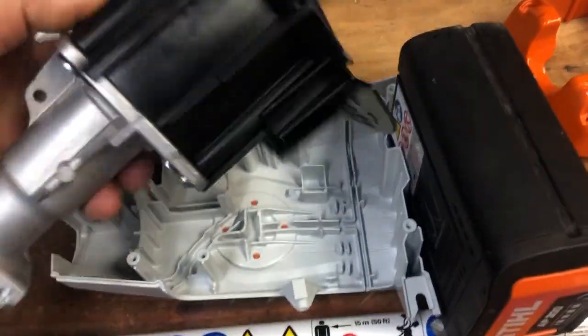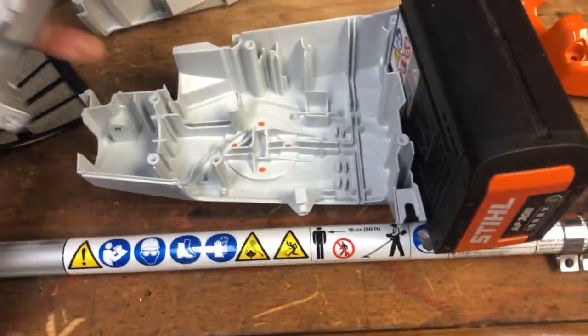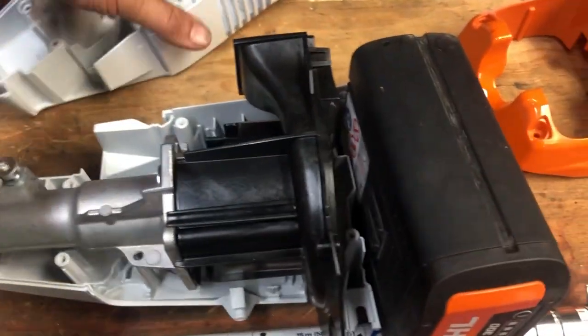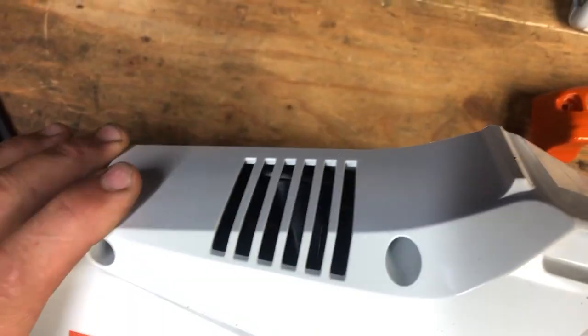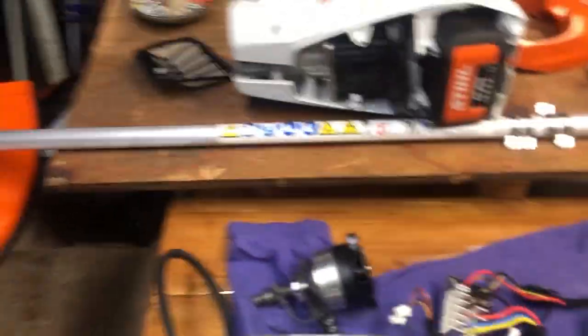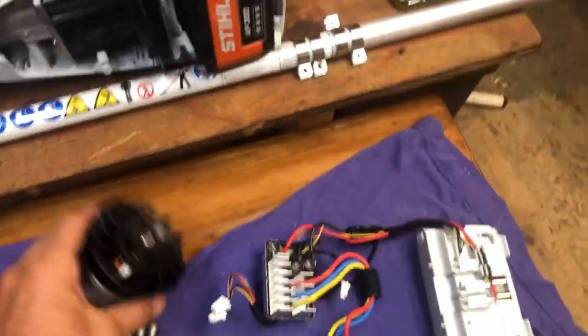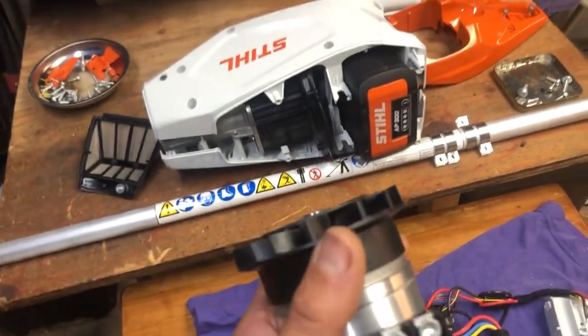Air gets drawn into the motor here and then expelled, flung out through this kind of horn shape. It goes out the bottom — but only out one side of the bottom — something like that; it comes out there from the bottom of the case. It's got provisions for a lot of airflow, as long as you keep this reasonably clean. This is for sure moving a ton of air, and it's running it straight through the windings.